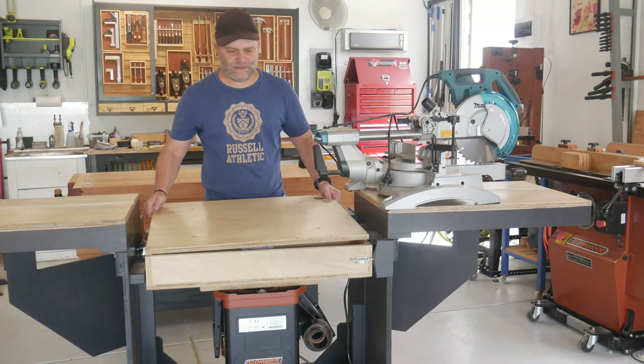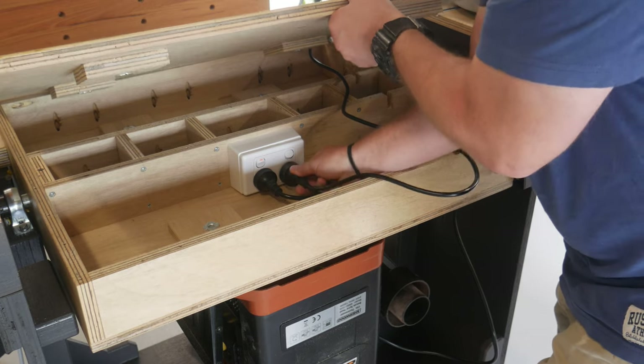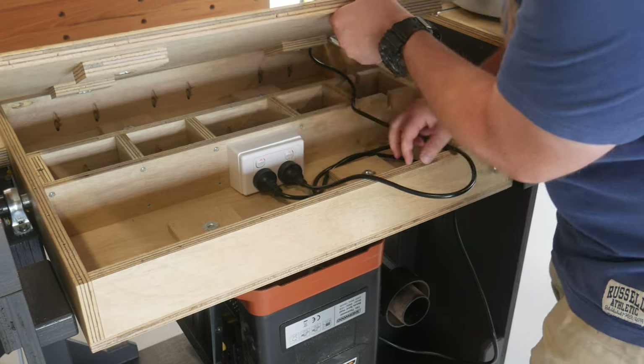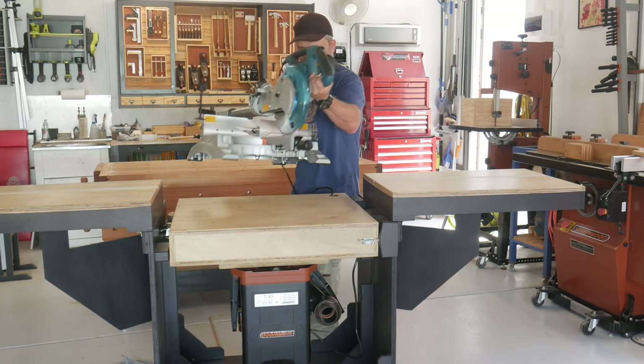I had to sit the mitre saw to the side and place the table top on. Drop the plug through, and make sure that it was turned on before putting in way too many screws. The thought of having my saw hanging upside down got the better of me.